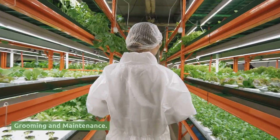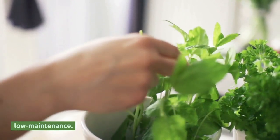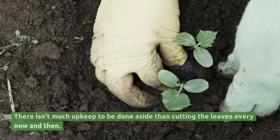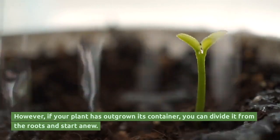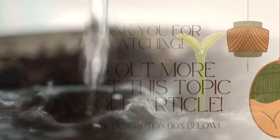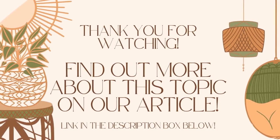Grooming and Maintenance: Sansevieria hannah, like most snake plants, is recognized for being low maintenance. There isn't much upkeep to be done aside from cutting the leaves every now and then. However, if your plant has outgrown its container, you can divide it from the roots and start anew.